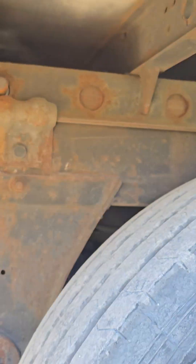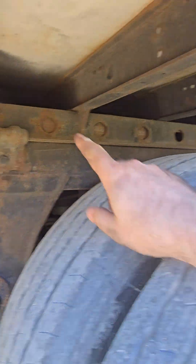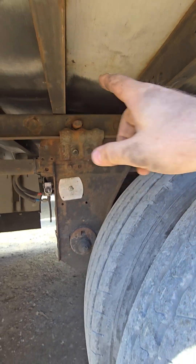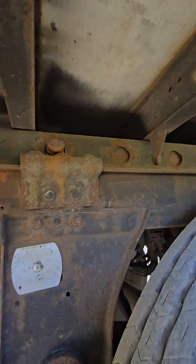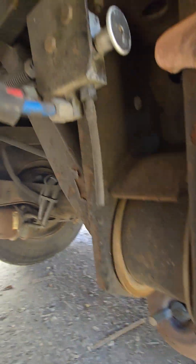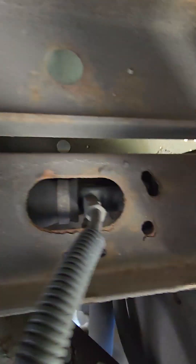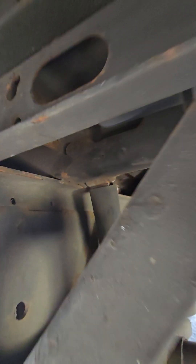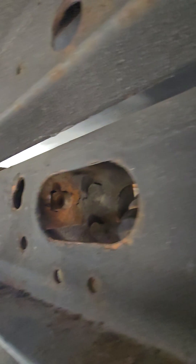Hi everyone, welcome to today's video. Let's say you came to pull your pins — one went in but this one didn't. I showed you guys in a previous video how to diagnose and fix this, but I'm going to do it again since it's been a while. We're gonna get under the trailer and I'll show you what works. The pins are basically there, and there's the other pin here, as you can see.